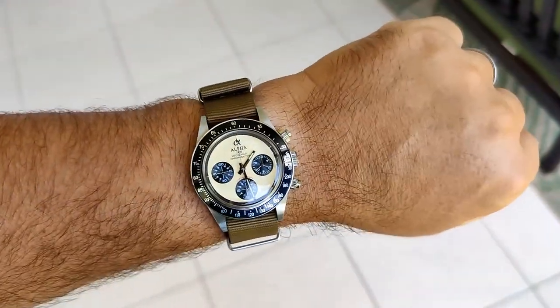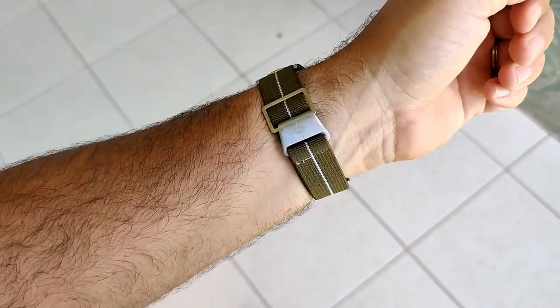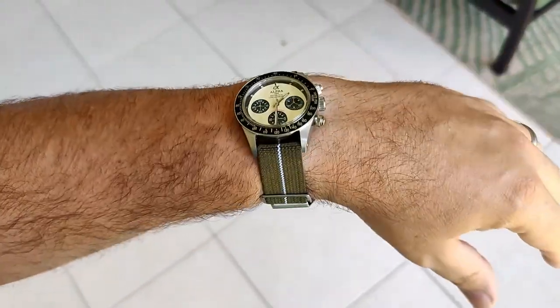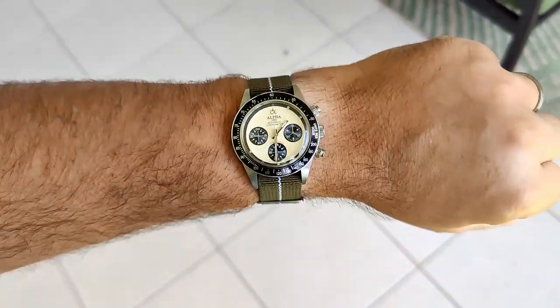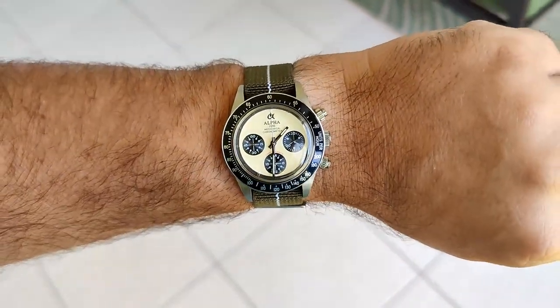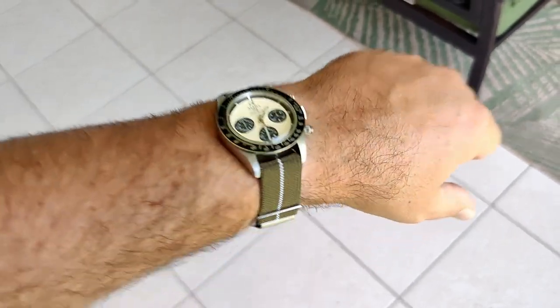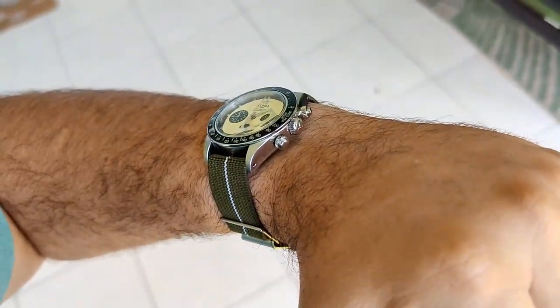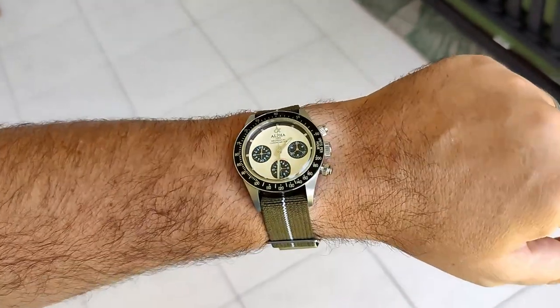Last strap: here we are on an elastic single-pass strap in olive and white. That wouldn't be my first choice just because the white doesn't really match, but it still looks pretty good and is super comfortable. I really like the way this thing wears.